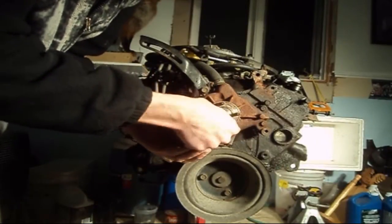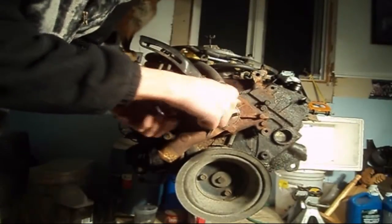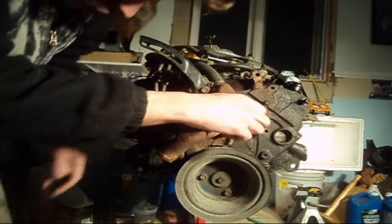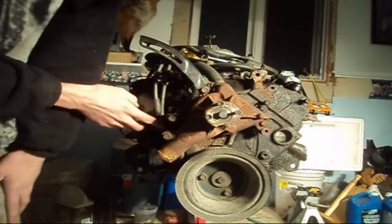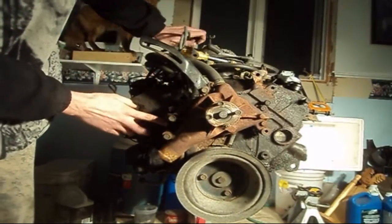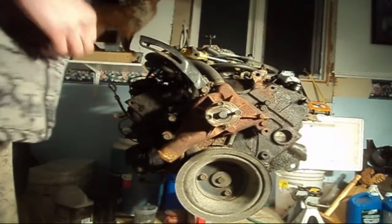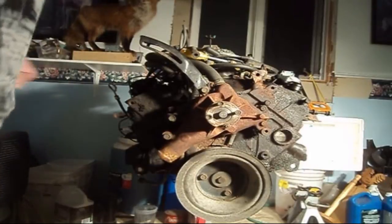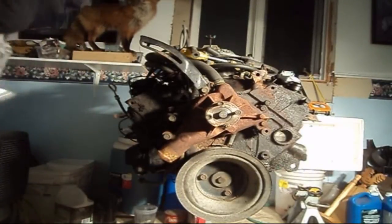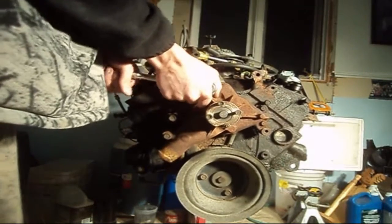There's nothing wrong with this water pump, but I am rebuilding this engine. There are four bolts holding this unit in here — one here, one on the bottom directly below it, and two on the opposite side. You could probably change a water pump with the engine in the vehicle in roughly an hour and a half to two hours.